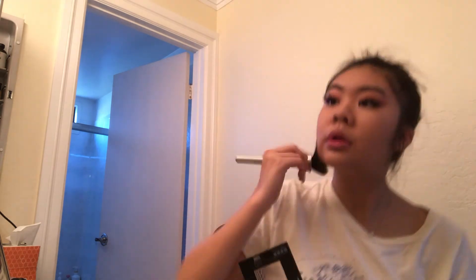I'm using the NYX HD Studio Concealer again — putting it under my eyes, on the bridge of my nose, and my forehead. Then to set my face, I'm using the Maybelline Fit Me Powder with a big fluffy brush, putting it all over my face to set the foundation.